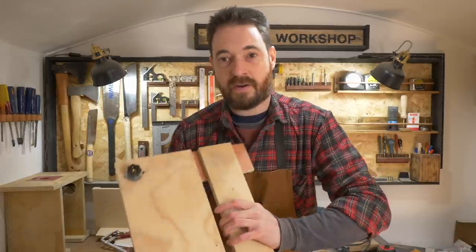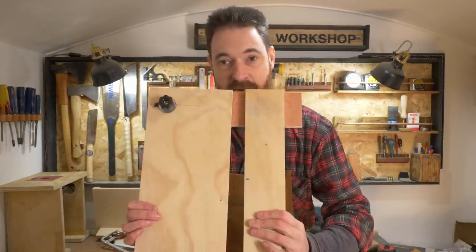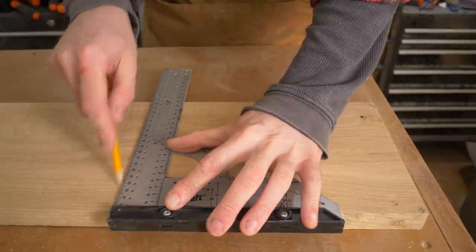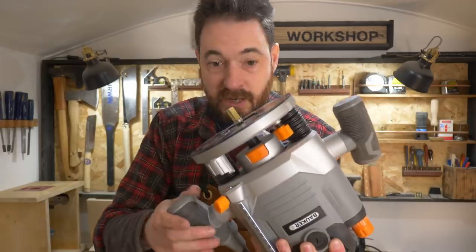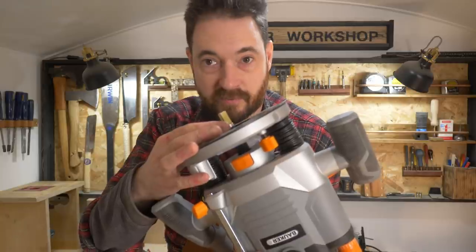I've got all the parts cut and they're going to make a really big box that goes on the wall, but I want some internal dividers or shelves so I get to use my dado jig for the first time on a proper project. In my router I've got a straight cutter that has a bearing on it that's going to run on my jig.